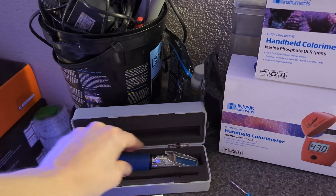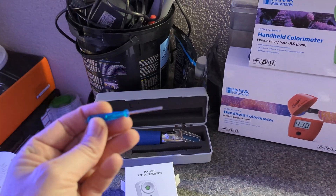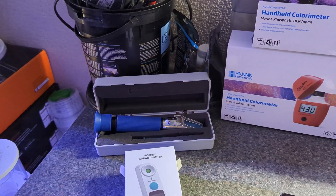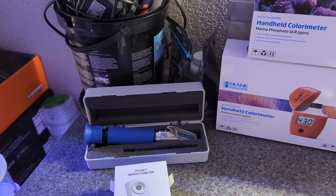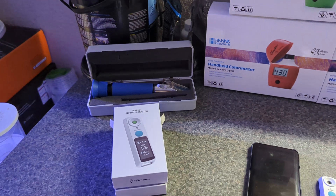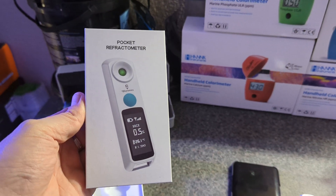But if you've used one before, you might know that it's quite hard to adjust. You have to use a screwdriver to zero it out and to make sure that it's reading the correct values.